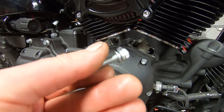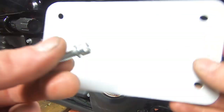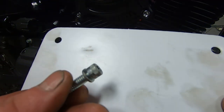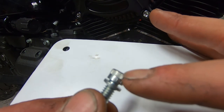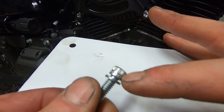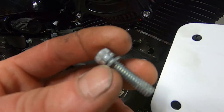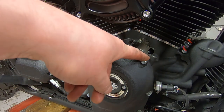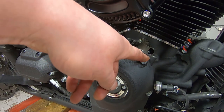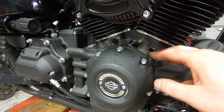We got all the screws out and they're all in good shape. Here's what the stock screws look like — they have a little Harley-Davidson engraved in them with a nice little serration all the way through. Since we kept them in good shape, we're going to clean up the threads here and also clean up the threads in the engine case with a thread chaser upon reassembly.